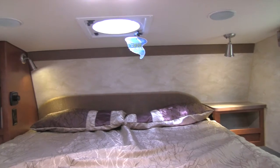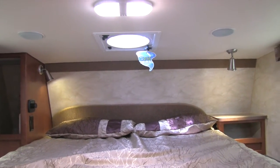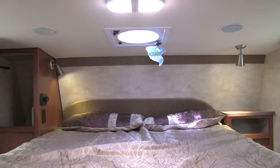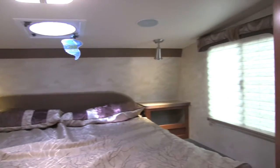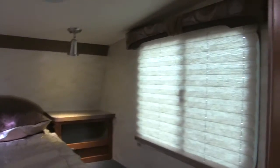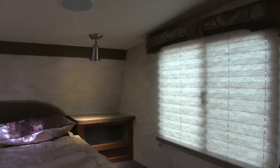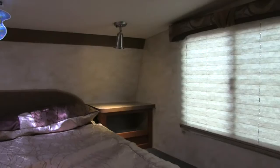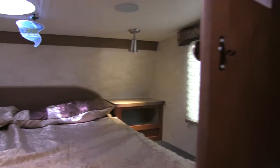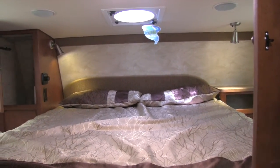A couple of reading lights there as well. The big Fantastic fan right dead center — that is awesome. If you don't want to run the AC you can go ahead, open up the windows, turn on that Fantastic fan, and you'll get an awesome breeze coming through. Then over to the other side you have your nightstand there — there's an electrical outlet in the side of that too, so if you have a CPAP machine you can use it on that side. And right over here you have additional wardrobe space — so you do have two large wardrobes with plenty of hanging space in the Wolf Creek 840.